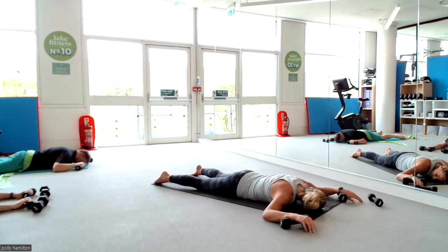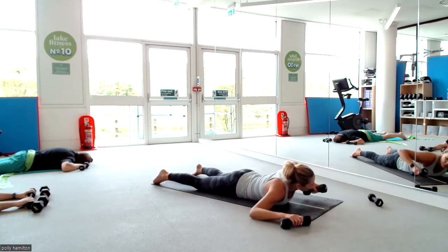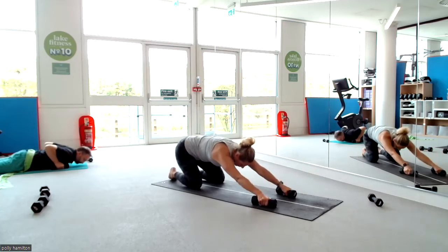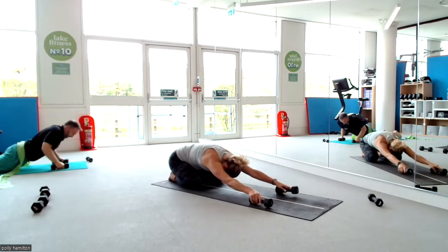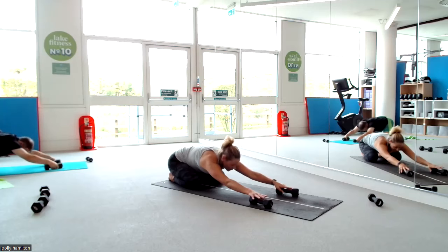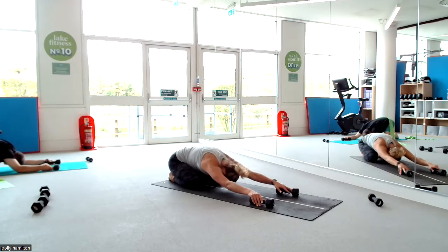Turn your head to one direction, let everything fall into the ground. Turn your head the other direction. Then bring your weights under your shoulders, elbows to the sky, push yourself up, and slide back into child's pose. Keep your hands resting on top of the weights like that — take the grip off, keep them in exactly the same position, and settle down. Enjoy that little stretch, maybe sway side to side through the arms.